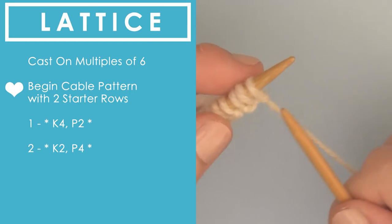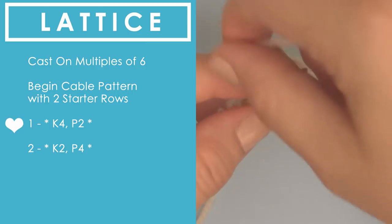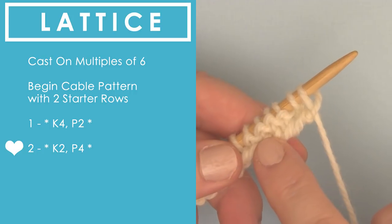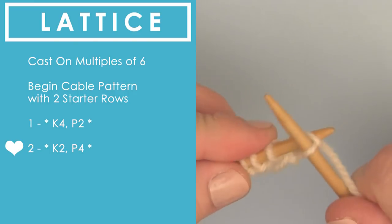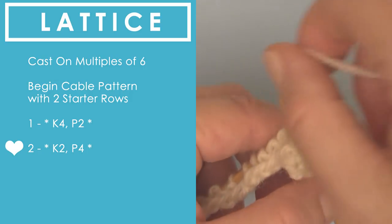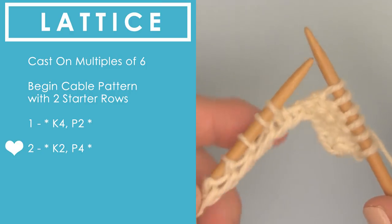We're going to begin with these two starter rows — it's just a really simple series of knits and purls. The first starter row is knitting four, and then after you knit those four stitches, go ahead and purl two stitches. The second row is two stitches in the knit stitch, which is K2, and then we bring our yarn around to the front because we have four purl stitches. These are starter rows, so we are not going to be repeating them. We just get these rows going to get our cables started, and then we launch into the actual cable pattern that you repeat.